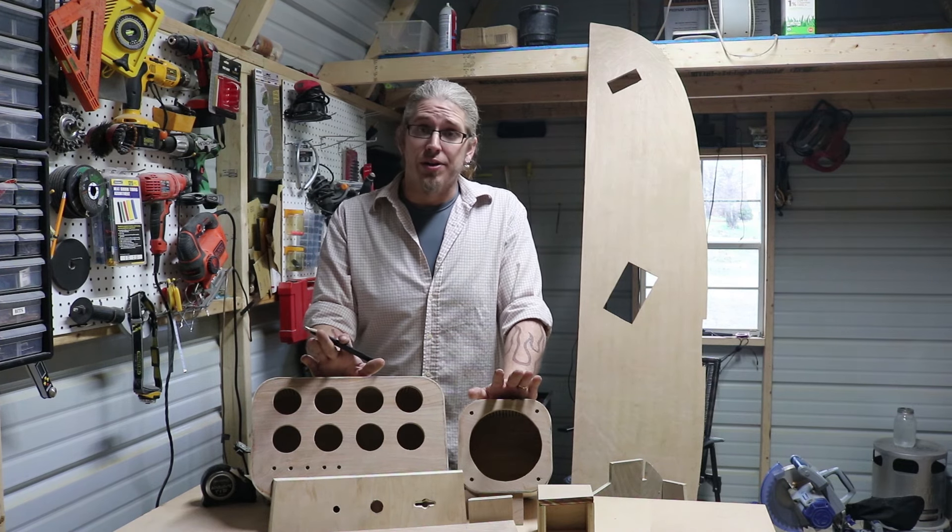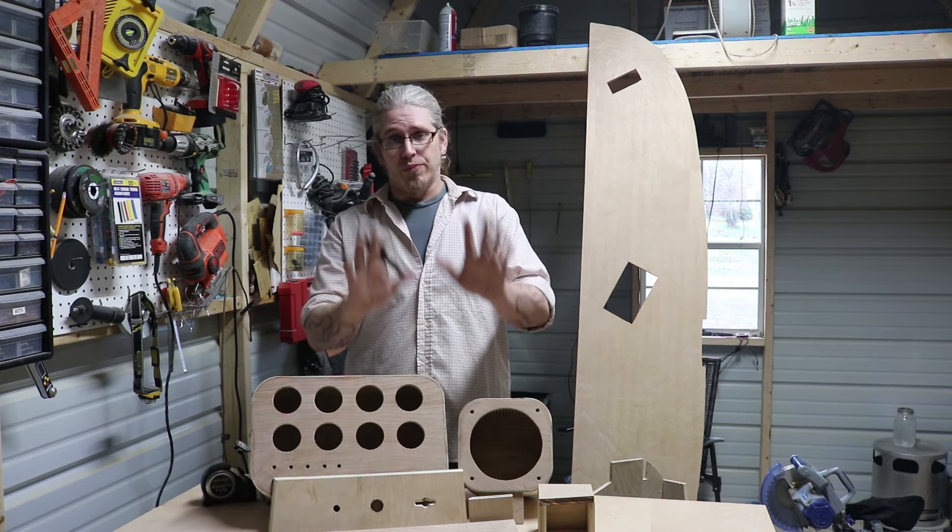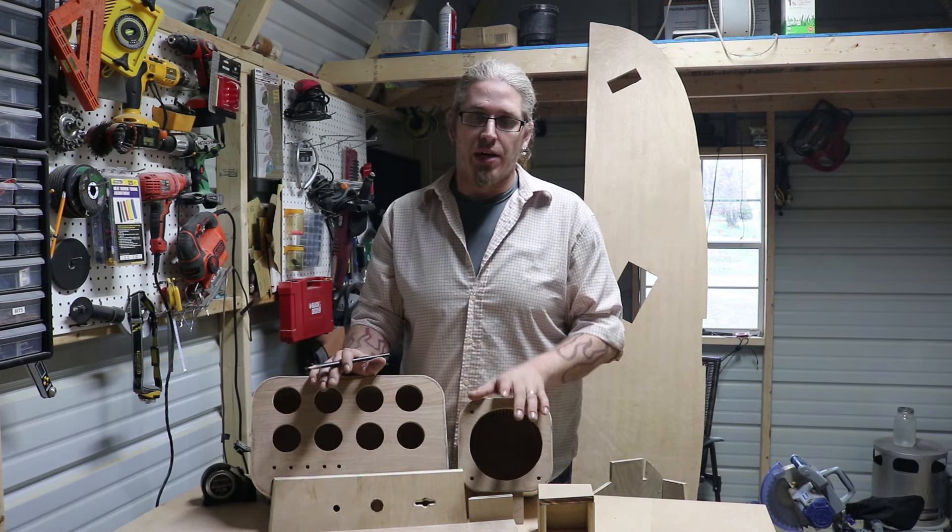We went with the rounded corners because the top of the bus is rounded, so it kind of matched and felt right. This is the main gauge panel.